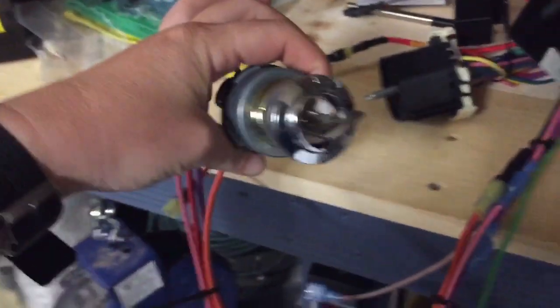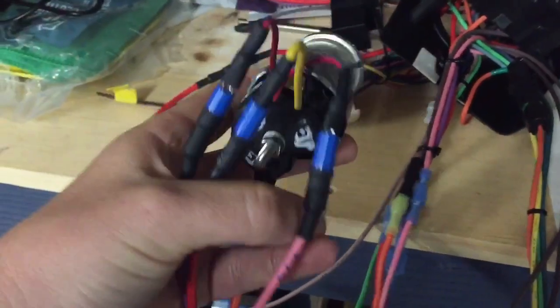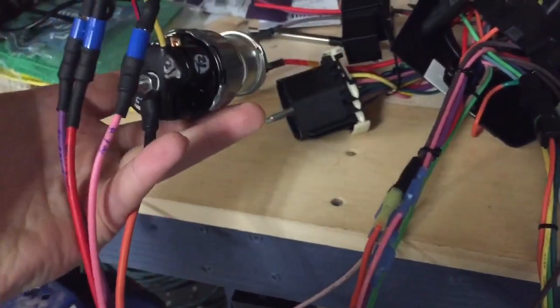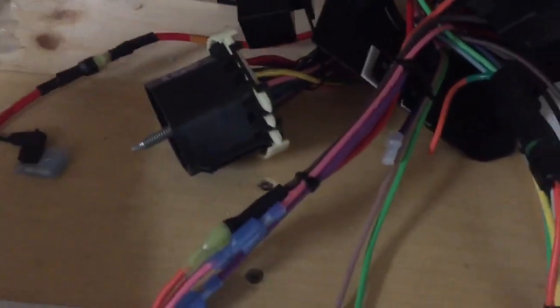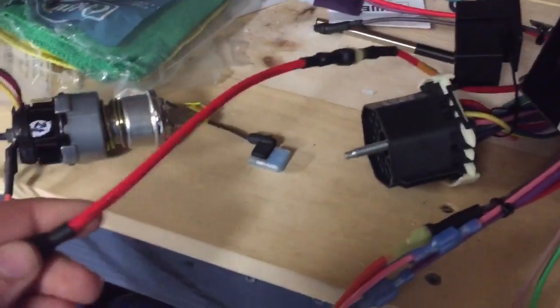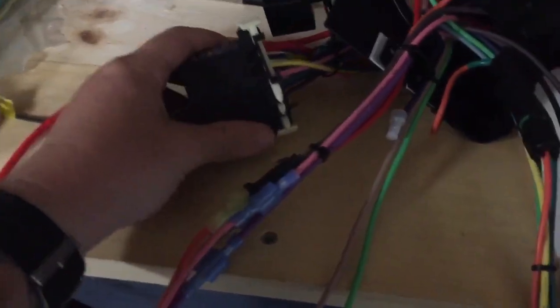Got the ignition switch somewhat figured out. Had to figure out where that pigtail system all went, where it goes, how you're going to hook it all up. This is like the main wire — this is coming in from the solenoid. I just put a jumper in there so I didn't have to yank it out of the truck.